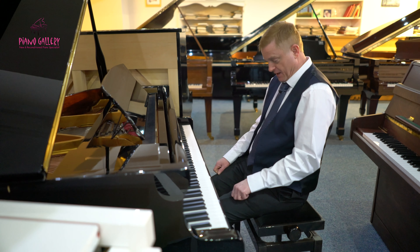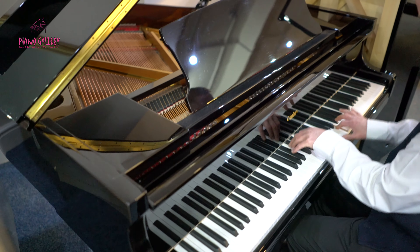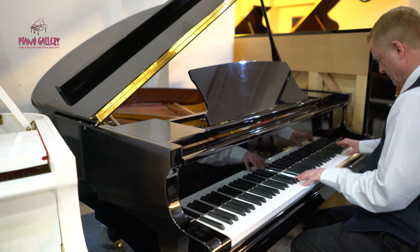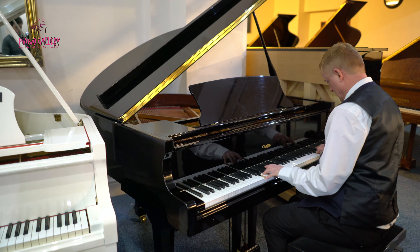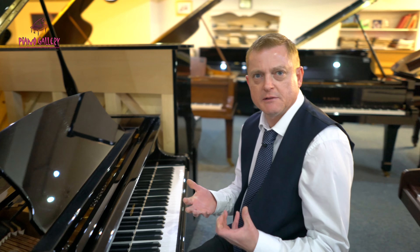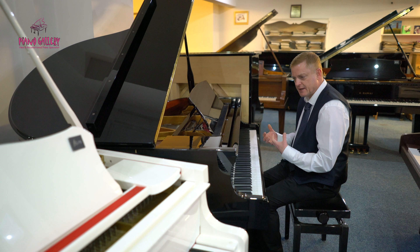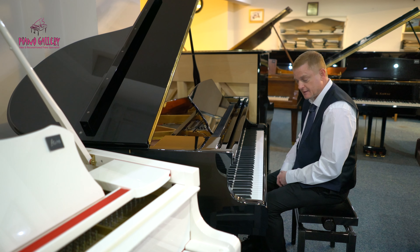This doesn't mean to say that you can't play, because of the restrictions of the string length, any big pieces of music or demanding music — which I'll demonstrate with a piece by Liszt, the Mephisto Waltz Number One. You can hear how it sounds at full resonance. As you can hear, it really coped well with that highly demanding kind of playing.